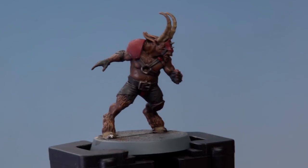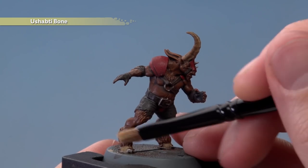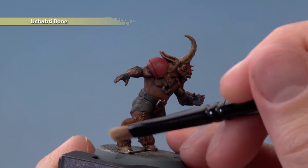Once you've finished with that, it's then time to do a second dry brush, this time with Ushabti Bone, and just a bit lighter than the previous one, just to add a bit more of a sharper highlight to the fur.